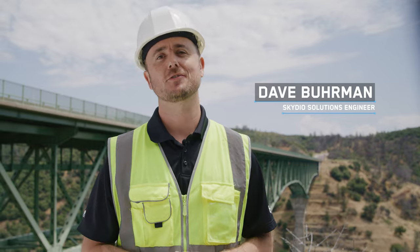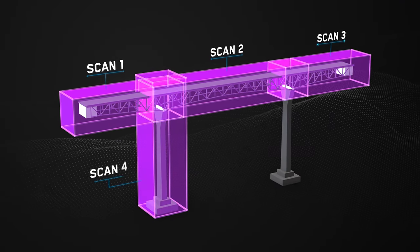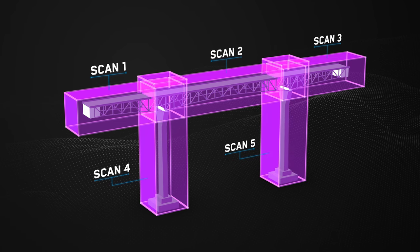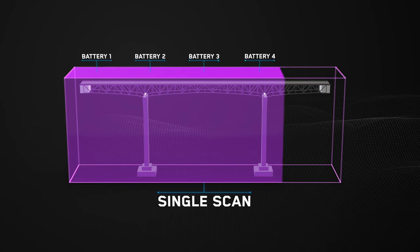There are two ways you can scan large structures. The first method is to segment your structure into smaller scans with some overlap in between. The other way is to complete everything in a single scan, performing battery swaps along the way.